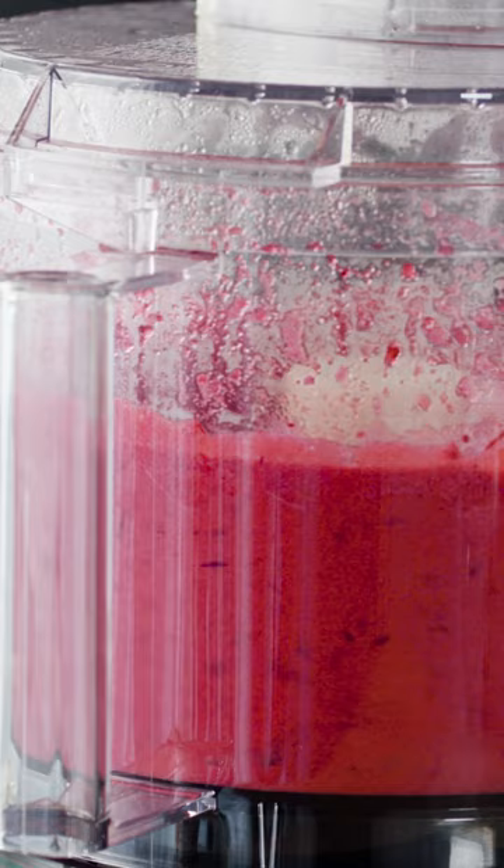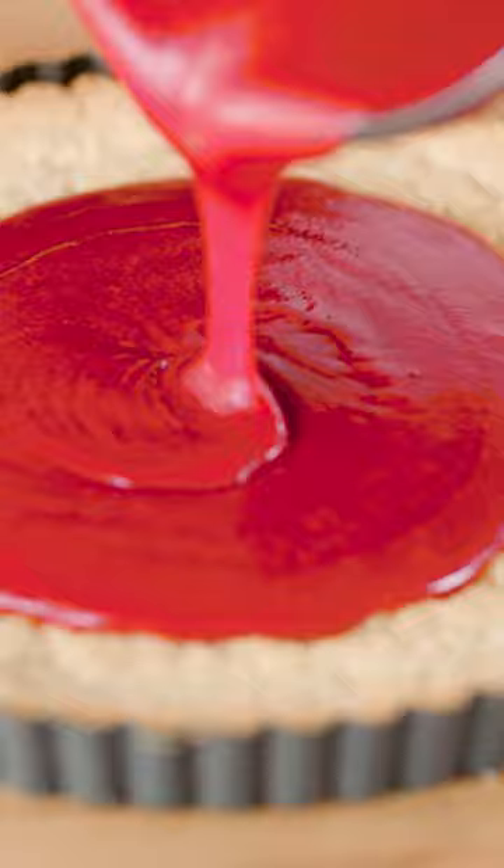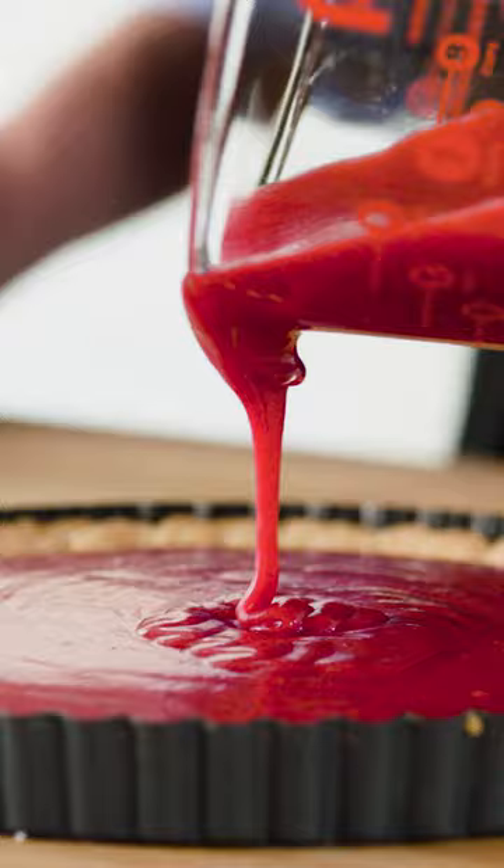Now we just strain it and just look at that gorgeous color. Before this goes into the crust, I'm going to steal two tablespoons for our whipped cream. Then we'll pour it into our pat-in-the-pan almond flour, gluten-free crust, making sure it's nice and level.